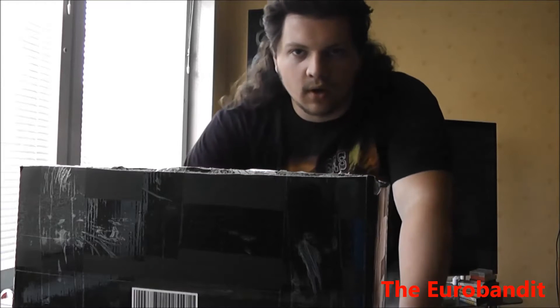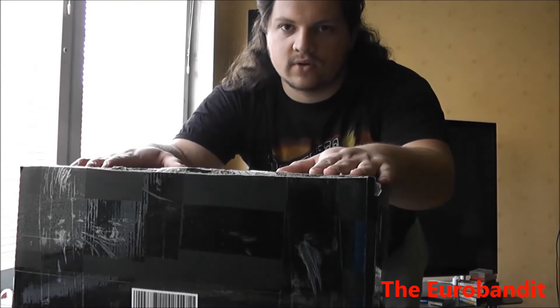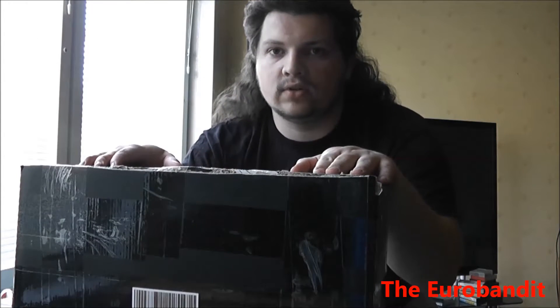Hello there YouTubers, how's it going? Well, guess what? I got a black box here and I really wonder what's stored in here.